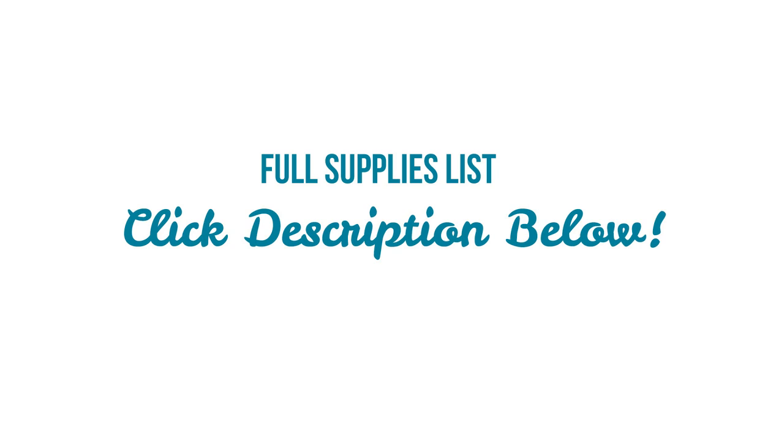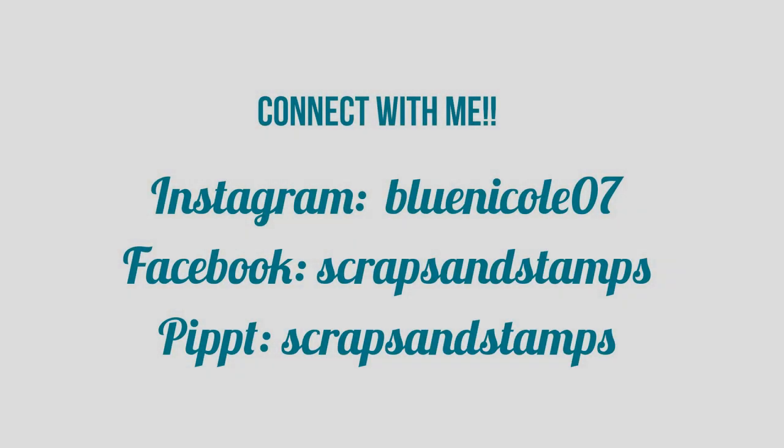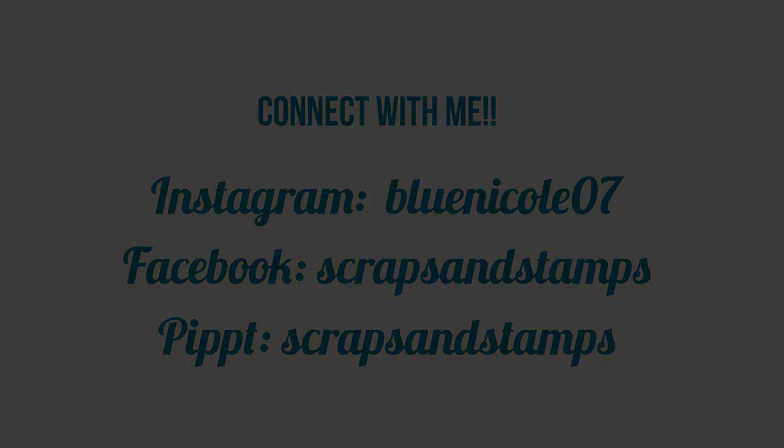If you're interested in any of the products mentioned in this video, please click the link below to get to the full supplies list — you can shop directly from there. If you want more information on other projects and inspiration, please go to my website at scrapsandsteps.com for more details and photos. Please connect with me — I'm on Instagram, Facebook, and if you have Apple products you can find me on Peach. I just joined there, so follow me and share with me so we can connect on a daily basis. Thank you so much for watching and I hope you found this helpful!